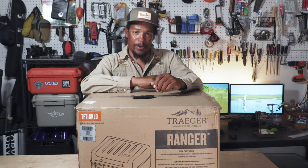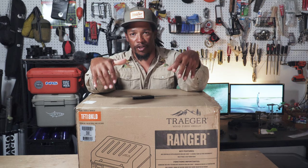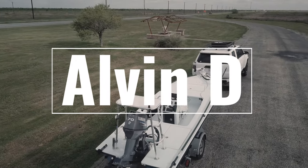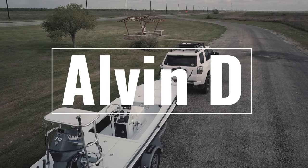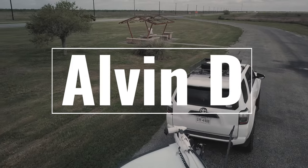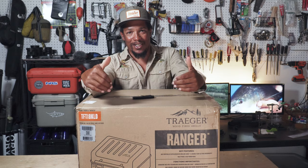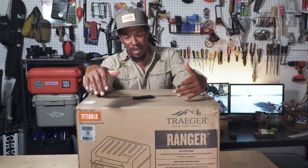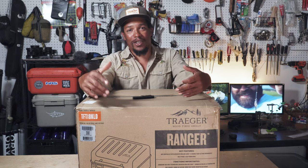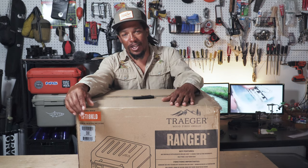What's up y'all, Alvin here. Today we're going to do a quick unboxing and initial thoughts on this Traeger Ranger smoker. Quick disclaimer: Traeger did send this to me for free, but they did not pay me or ask me in any way to give it a positive review. So this is my real thoughts. Now that we got that out of the way, let's get into it.